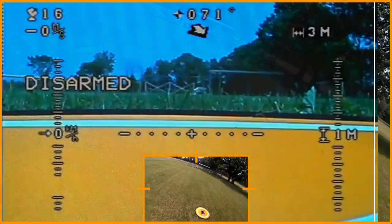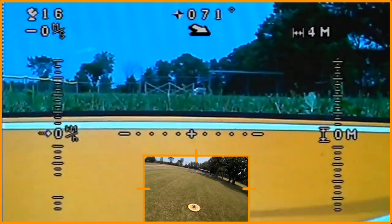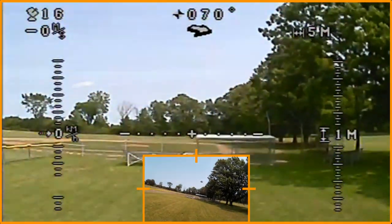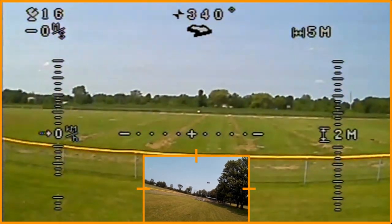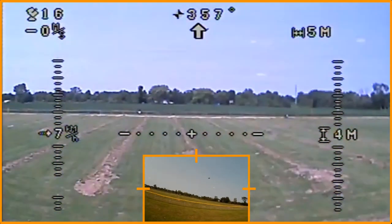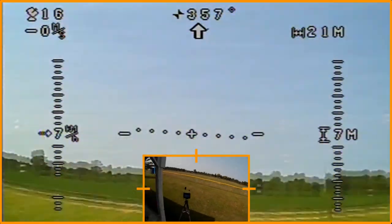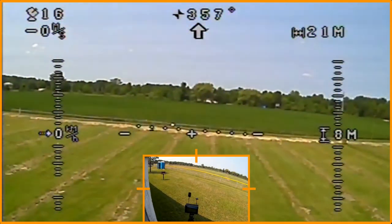I'm going to go ahead and arm this, take it up a little bit, and collect it over into GPS mode. I still haven't got used to that rising up. I have the ground station set up to do video recording. I just want to double-check everything over here — yep, I'm recording, got a good signal.